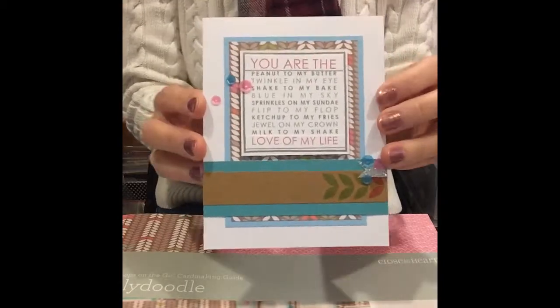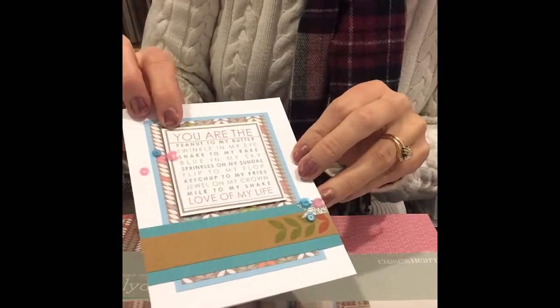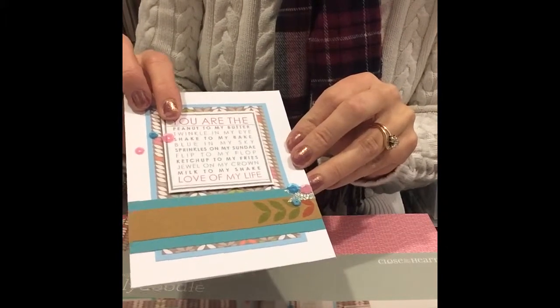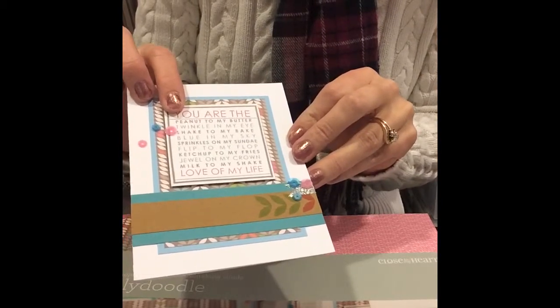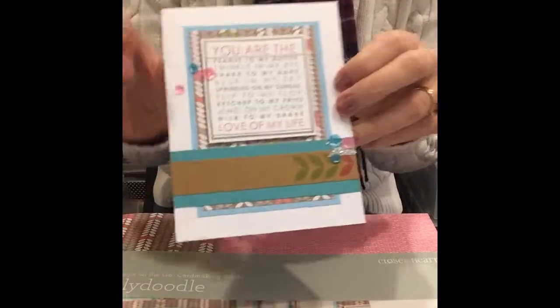This is my absolute favorite stamp from the set. It says: 'You are the peanut to my butter, twinkle in my eye, shake to my bake, blue in my sky, sprinkle on my sundae, flip to my flop, ketchup to my fries, jewel on my crown, milk to my shake, love of my life.'